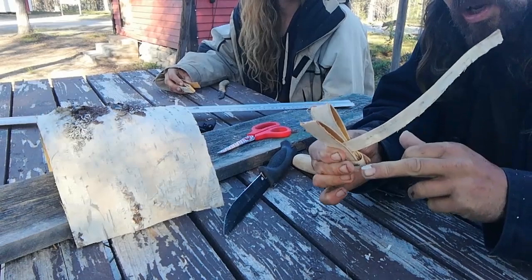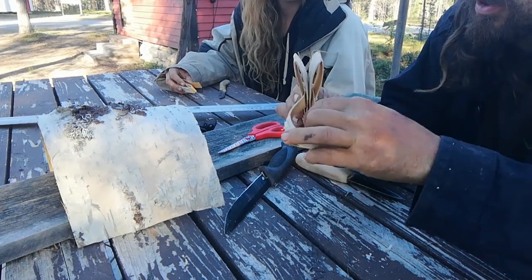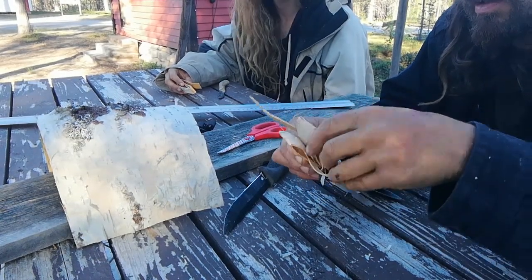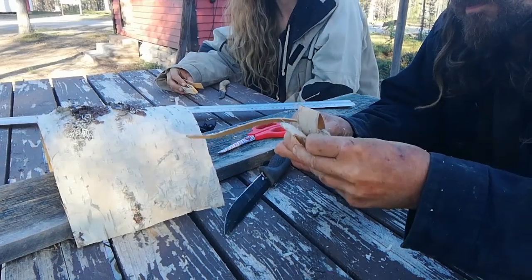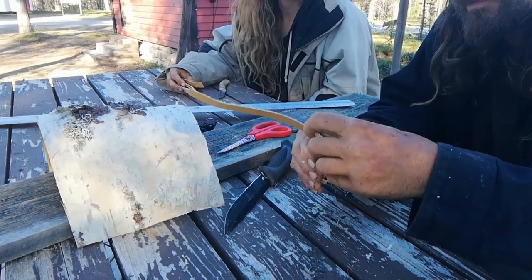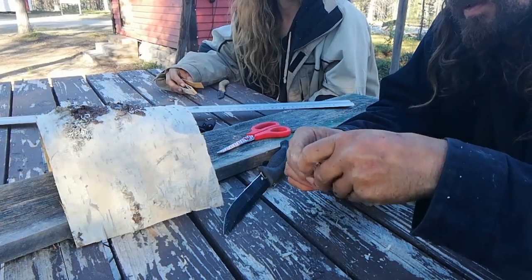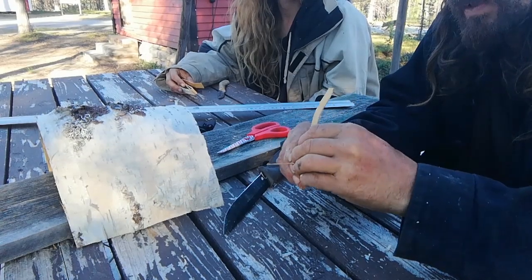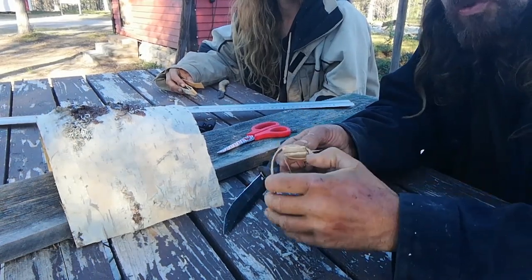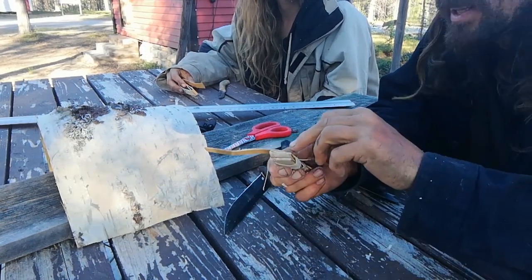So it goes around and then through, then around and then through — through that side, and then around. So the next one's going to want to go into that gap there. I've got that gap there where it's going to end, but I'm going to tidy this up a little bit.